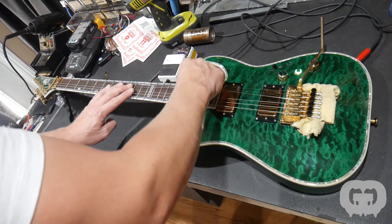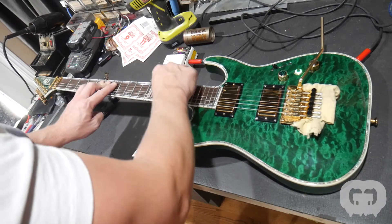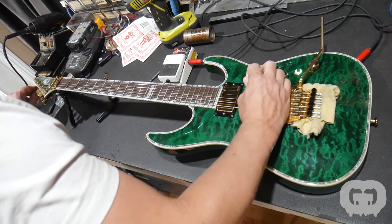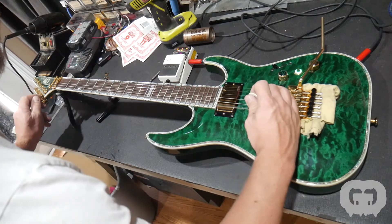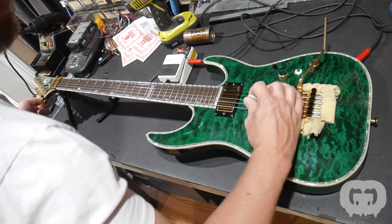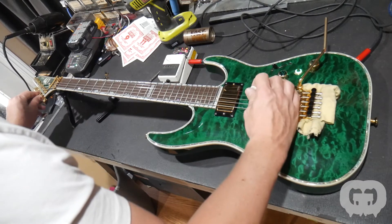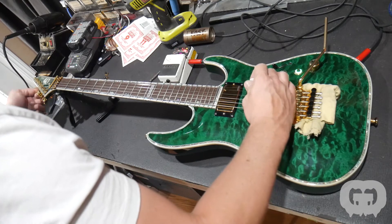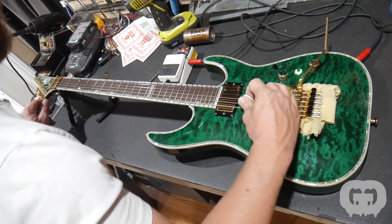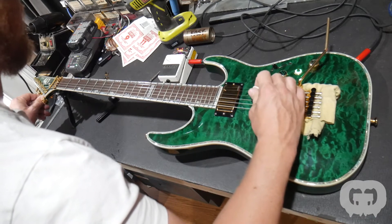Always go back to the G string — for some reason that string never stays in tune. I don't know if it's because it's not wound, so maybe it's just unstable and slippery, but give that one an extra good pull too. Now let's tune it up again. You don't have to focus on getting it dead on the first couple of times, because as you move one string all the other strings adjust slightly on a Floyd Rose until everything's stabilized. So just get it within about one dot. Don't spend a bunch of time with the fine tuners getting it super accurate the first couple of passes through.